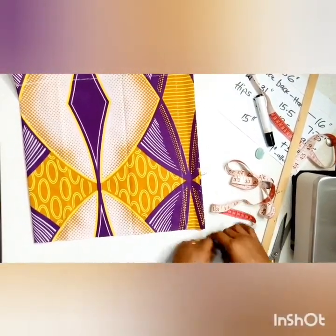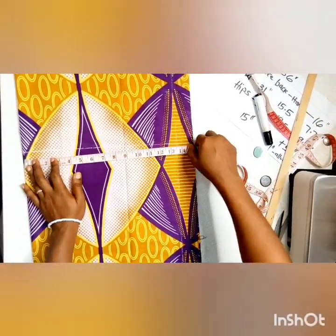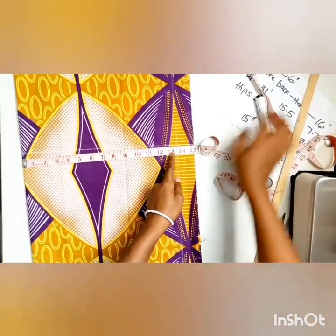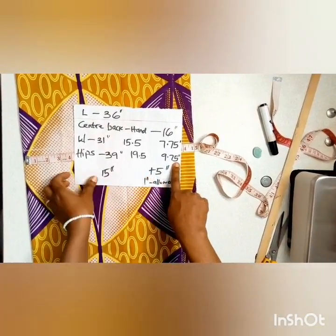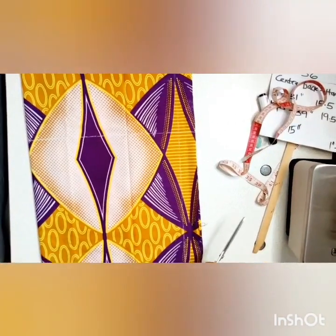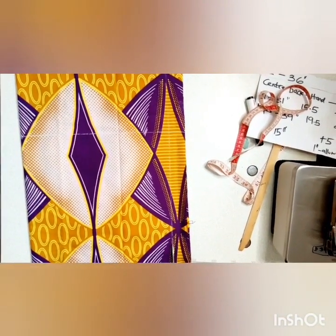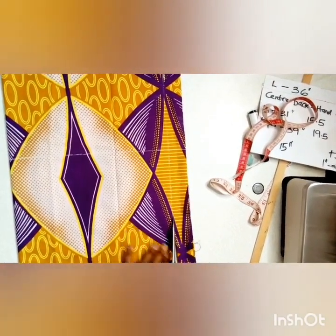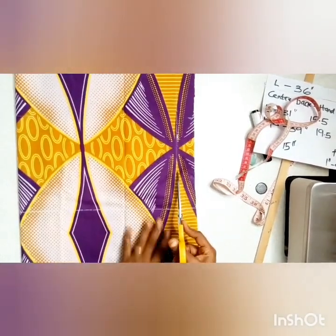See what we have there — 13 inches, as against 9.75 which is the hip measurement. So we have about three and a quarter inches added to your original measurements, because the Dansiki dress is not a tight-fitted dress.